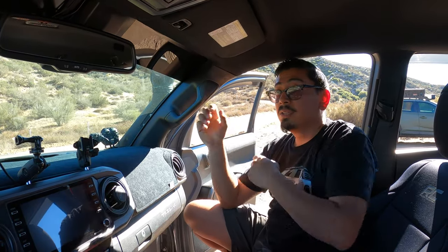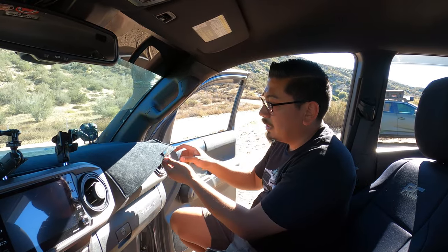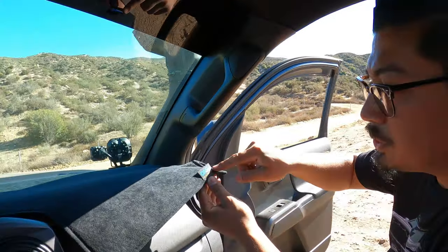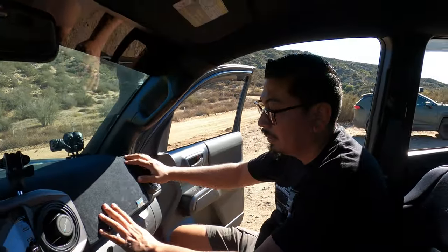As far as the price, when I was looking into getting one of these I was seeing a range between $60 to $120 and I didn't really want to spend that much. So I started doing research and one day went into my local dealership just to see what they had on display — and they had this one right here. It's called Dash Designs — the Ultimate Dash Cover. If you want to look it up online you can, but I bought it at the dealership for about $60.